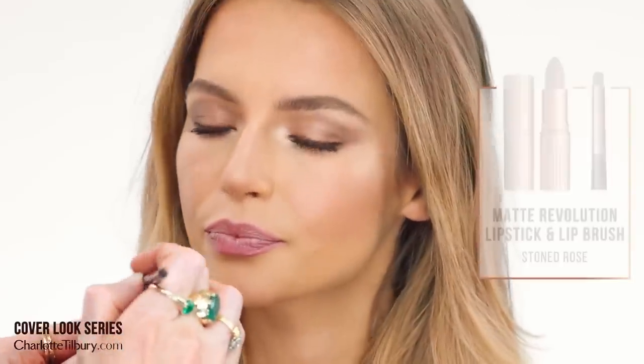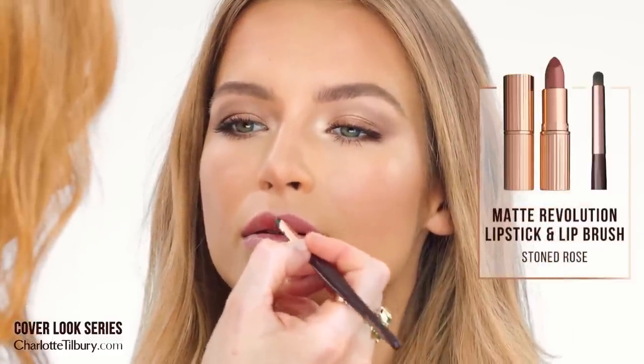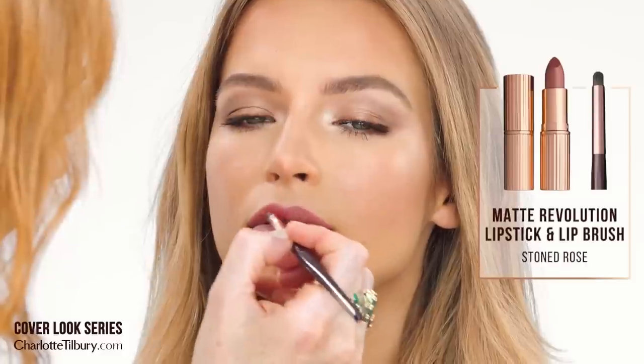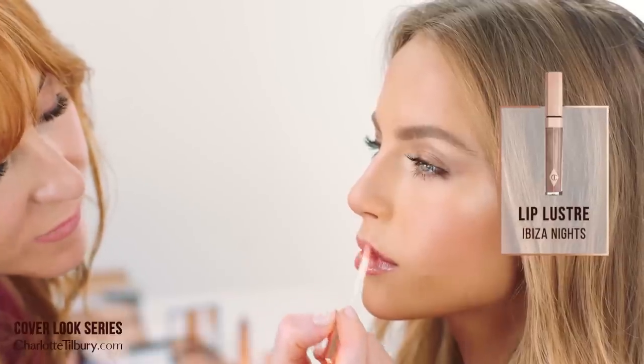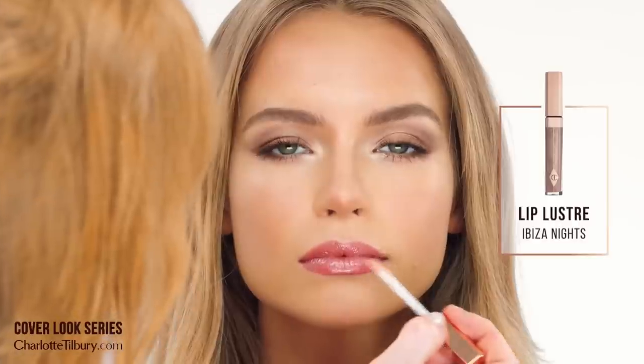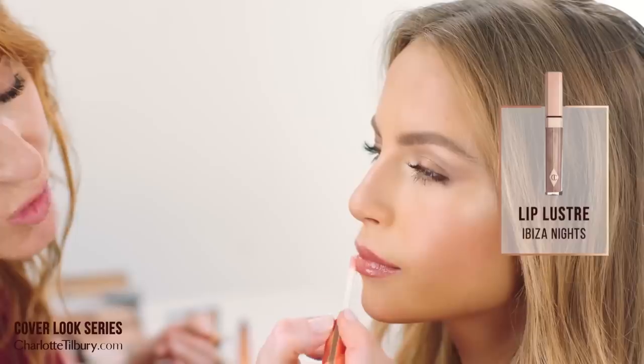And now we're going to use this lip color — it's called Stoned Rose. Lipstick tree is the ingredient inside it and it's just so moisturizing. Then we're going to put on my Ibiza Nights lip gloss, which just looks gorgeous on everyone — this really pretty rose gold that's neutral and glossy and just makes you look healthy and dewy and lush and fresh.